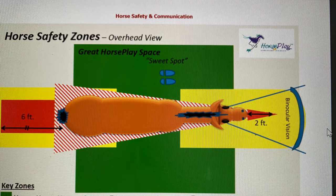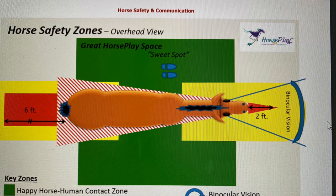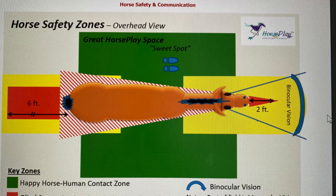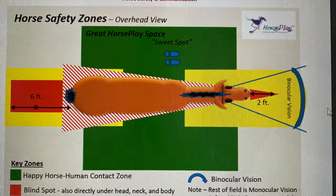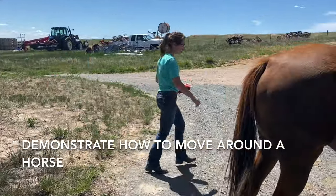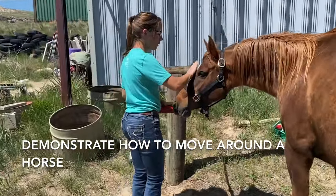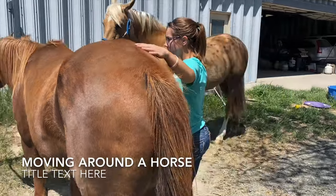Next we will look at the safety zones for a horse. As you can see in green, this is the sweet spot where the horse handler must be standing unless they have safe contact with the horse. There are two safe ways to move around a horse: the first is moving at least six feet away from their hind end, and the second is moving with close contact on the horse's hind.